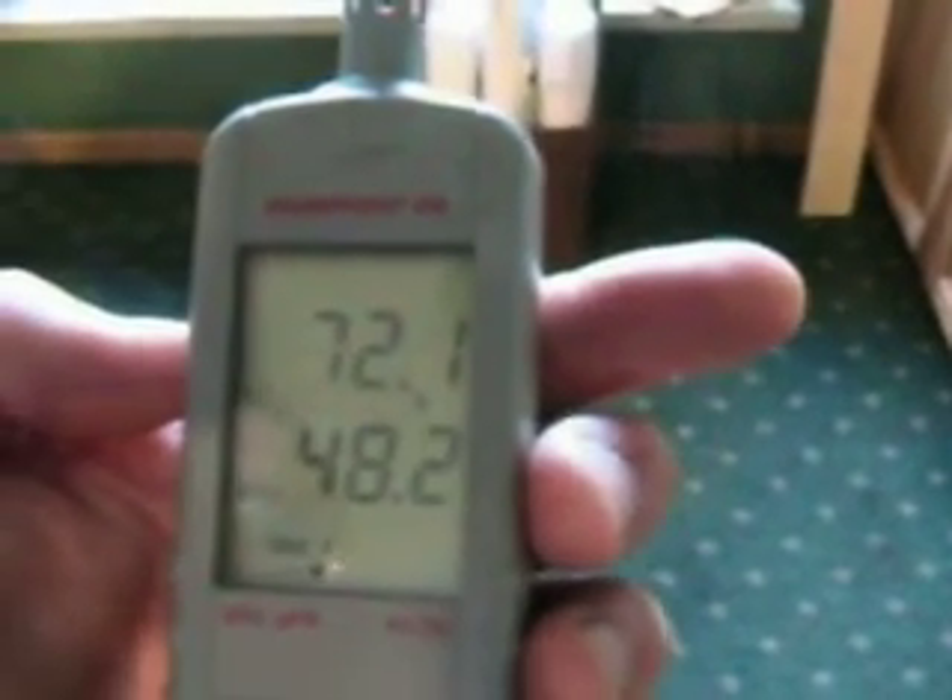And there you go. You can toggle between relative humidity and grains per pound by moving the wheel up and down, or you can select grains per pound to display permanently by pushing the wheel in.